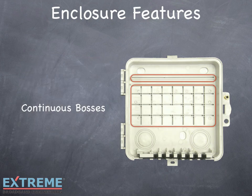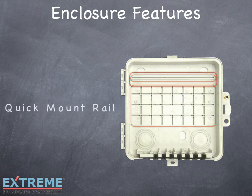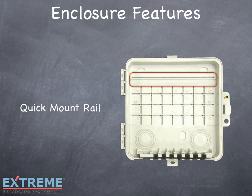Continuous bosses allow installing traditional screw mounting devices where you need them. The quick mount rail allows the Xtreme TruFlex products to snap in without the use of screws.